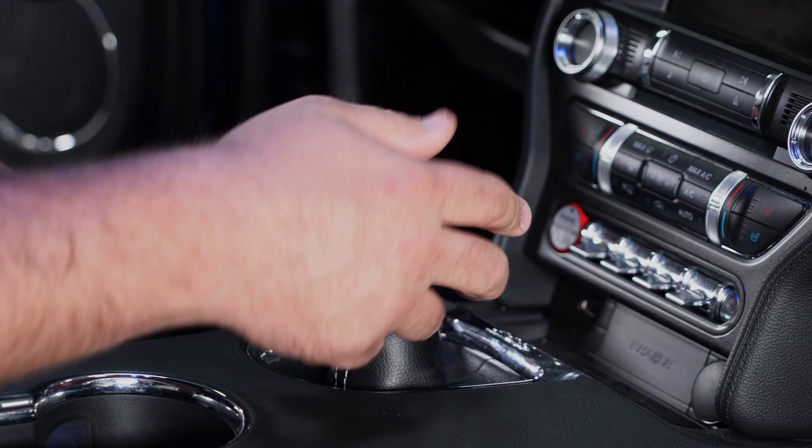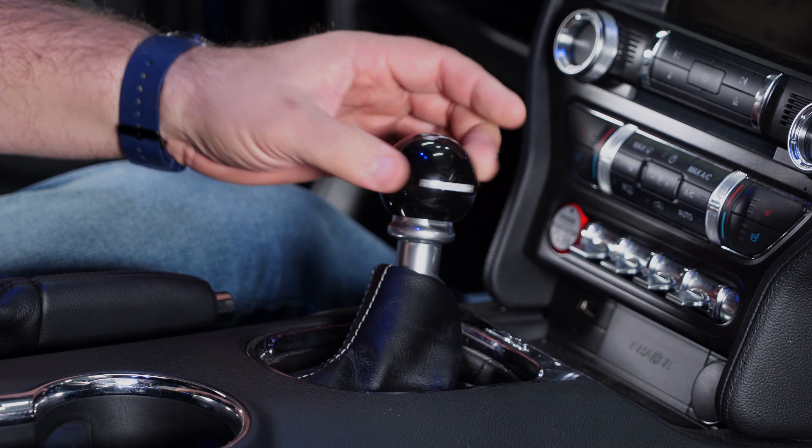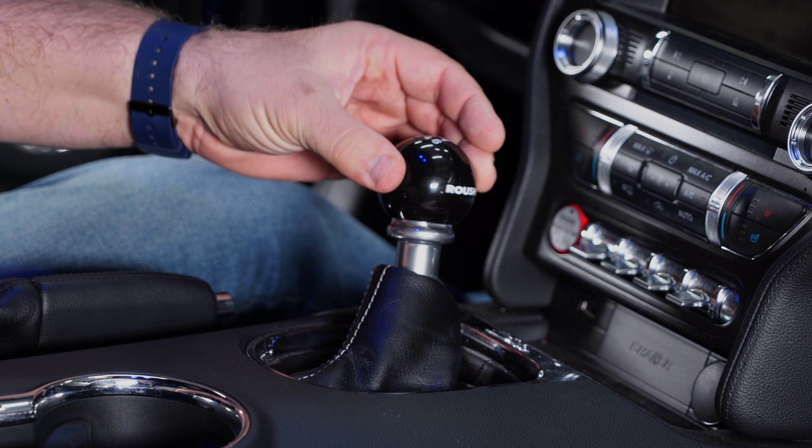The shift knob is going to be held in place by Loctite, so the first thing you want to do when you do the installation is put some on the threads. The Loctite is included with the shift knob.